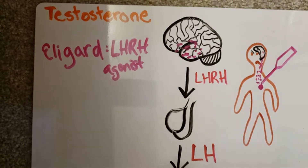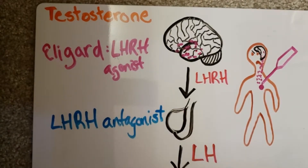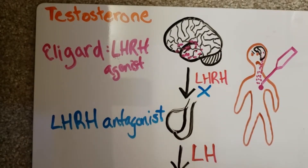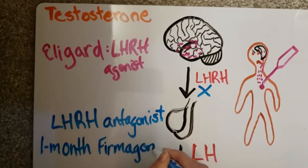If there is a suspicion of possible metastasis, we can instead start with an LHRH antagonist. This works to block LHRH from ever binding to the LH receptors in the pituitary gland. This drops testosterone levels more quickly and therefore prevents potential tumor flare from the initial rise seen with Eligard. This treatment is called one-month Firmagon. Because this type of therapy is only available in one-month doses, most of the time it is only used as an initial treatment, and maintenance therapy is continued with Eligard.